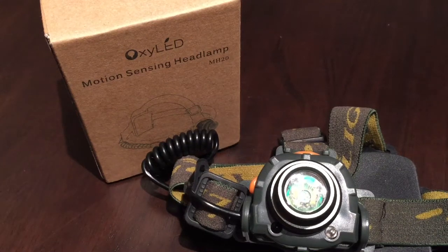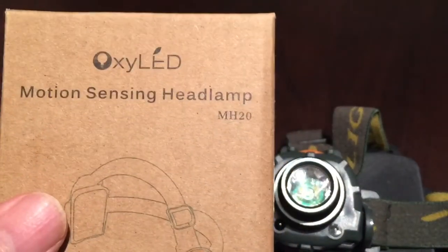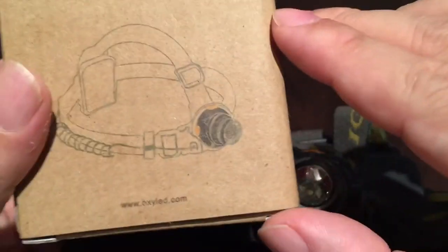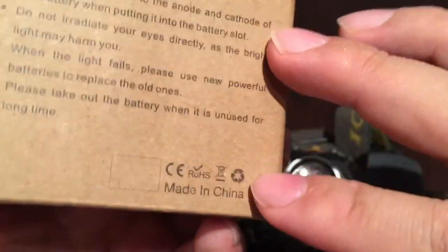What's up kids? Peter Von Panda here. I ordered myself this Oxi LED motion sensing headlamp, model MH20, and I got this on Amazon.